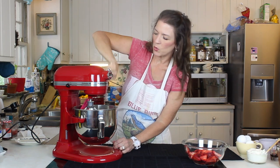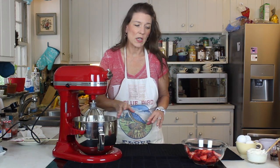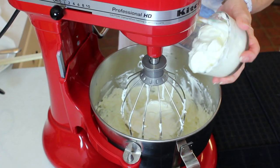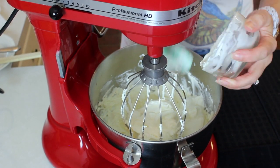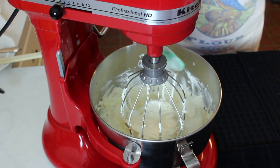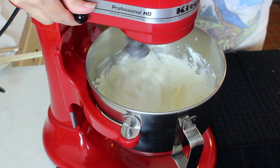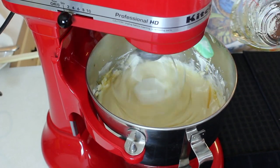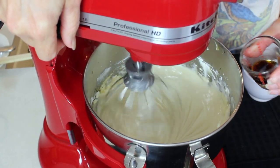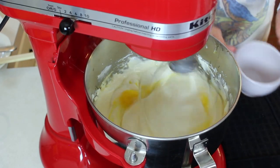Once it's good and fluffy and creamy, scrape down the sides and go ahead and add the rest of the ingredients for the filling. We're going to put in our sour cream, give that a little blend, then add our honey, vanilla, and our eggs.